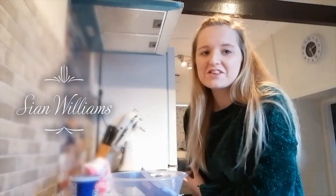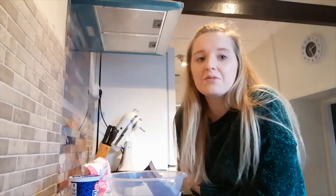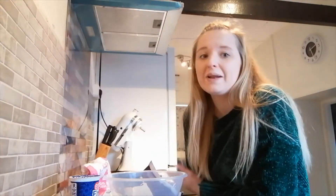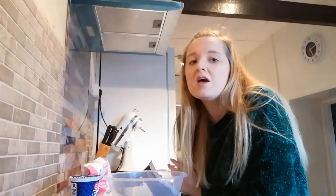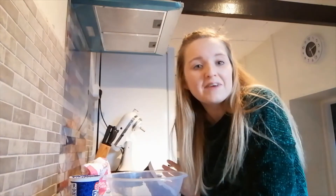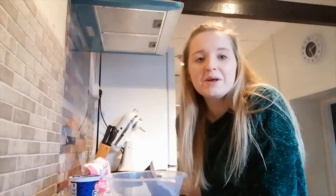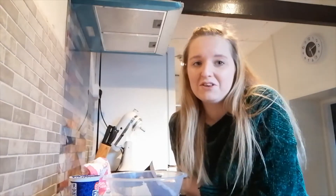Hi guys, welcome back to my channel. So if you've seen the previous video, you'd know what this video is — I'm going to be making the frosting. This can be used on any cakes, plain cupcakes, anything you want. I'm going to do it for the cupcakes I've just made. If you haven't already seen that video, go check it out now or after this — I'll put a link in the description.